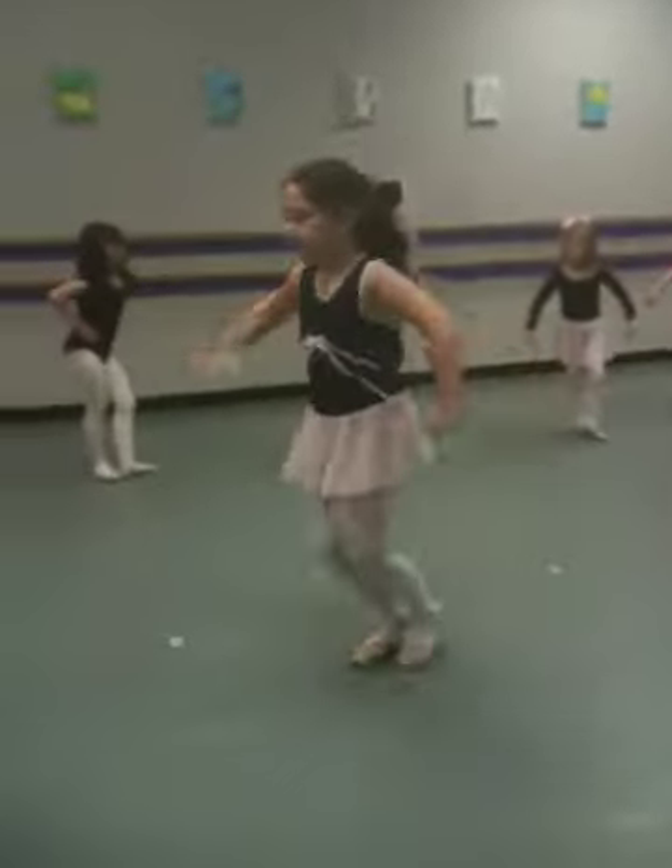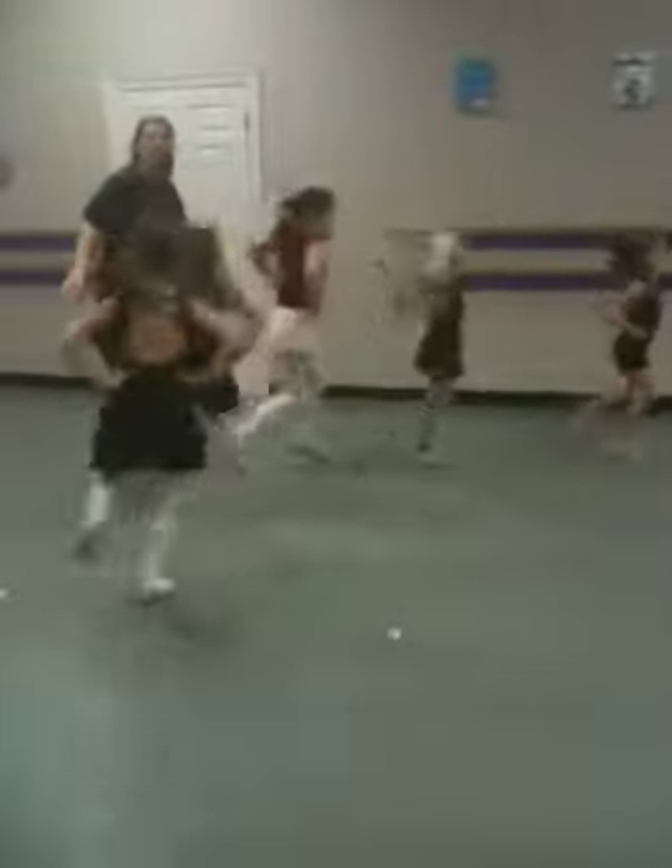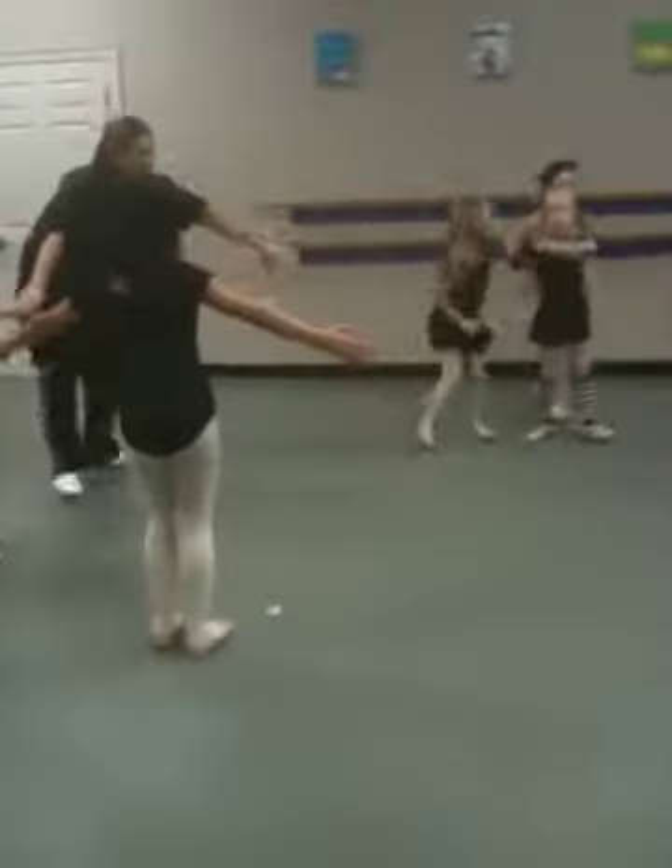Now flex. One, two, three, four. Slow down. Feet in first. Here we go. One, two, three, four.